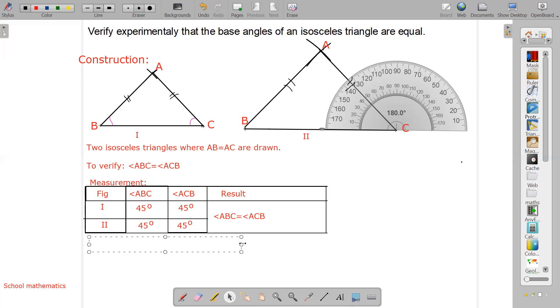After getting this, don't forget to write the conclusion. The conclusion is: the base angles of an isosceles triangle are equal. Please note — I made your triangles the same size, that's why I got the same measurement. You please try to do it in a different way.